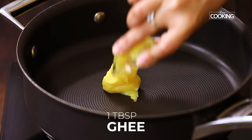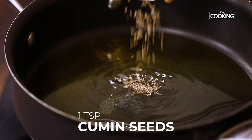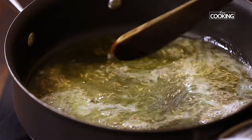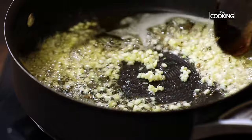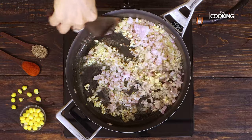Next, take a nice wide pan. Add about one tablespoon of desi ghee and one tablespoon of oil. Once the pan is heated, add one teaspoon of cumin seeds and give it a quick mix. Next, add one tablespoon of finely chopped garlic and saute it for a couple of seconds. Then add one large onion, finely chopped, and saute the onions till they turn a nice golden color.